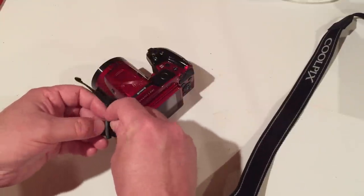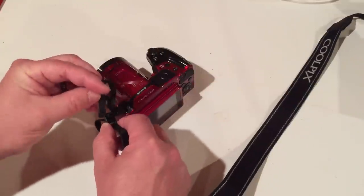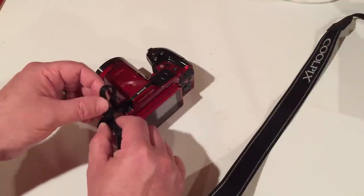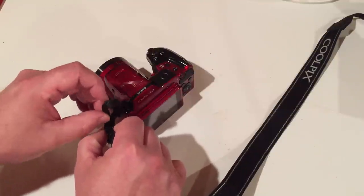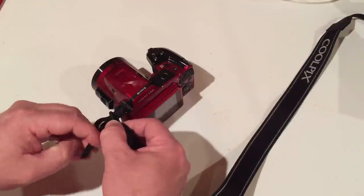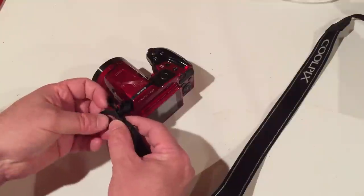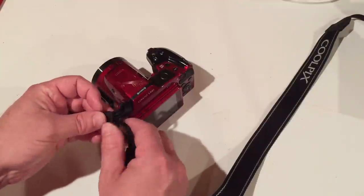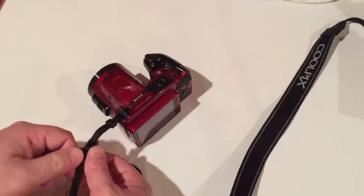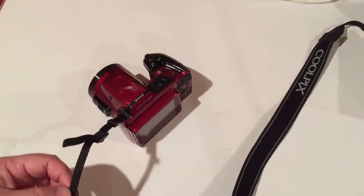Feed some slack into the middle of the buckle and push the strap end down through the camera side of the buckle and back through the other side. Pull snug, then move the lens cover down toward the camera.